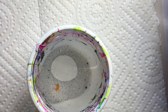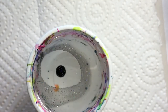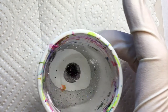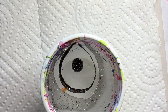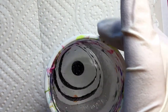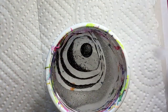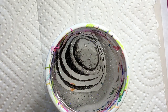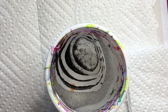I'm using Essence clear polish and this is Color Club. I'm using the What's Up water marble tool.